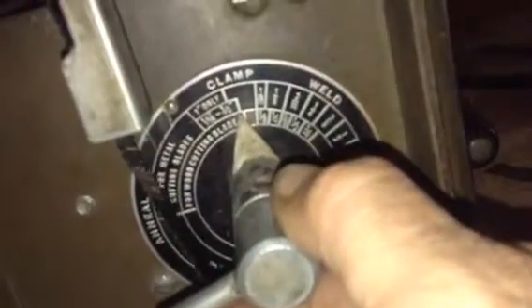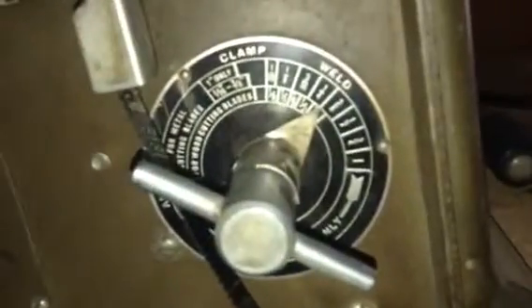Now you turn the dial to your blade thickness. There's a little bit too much pressure for my blade — that tended to overlap and cause a lap joint instead of a butt weld. I'll put mine on just past the three-eighths blade mark. That seems to be about right.